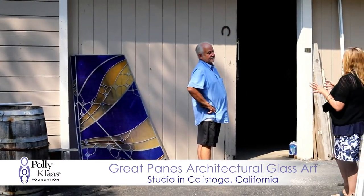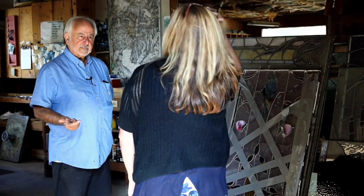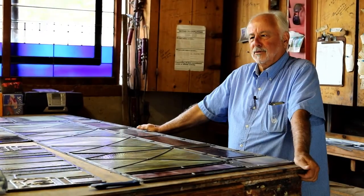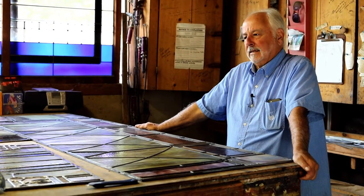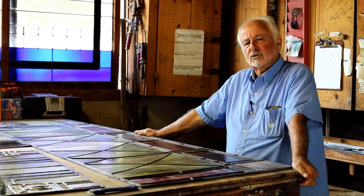I saw something in a newspaper about the restoration, and I contacted the Foundation and talked to Rainie. She was confident that we had enough experience after 45 years of doing work all over the world. We got along pretty well together, and we decided to help them out, give them little discounts, and just help them out to restore this thing.